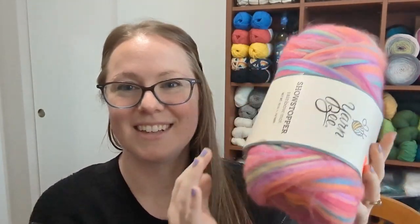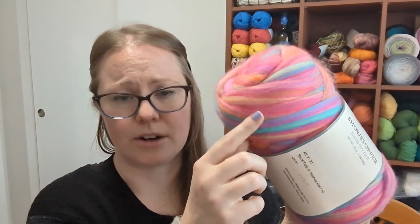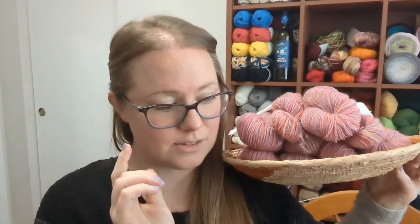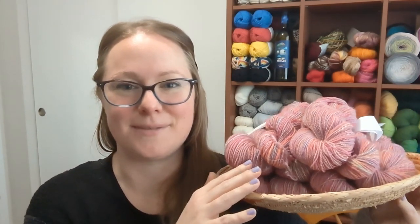It looks like this — roving-style yarn. I don't fancy working with yarn like this that just looks like roving, but it was in the clearance bin. I got it a while ago, possibly more than a year ago, and I bought it with the intention of spinning it. That big ball is 250 grams — 10 ounces of fiber — and I spun it down into fingering weight yarn.